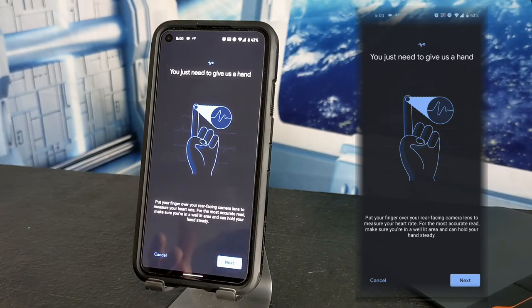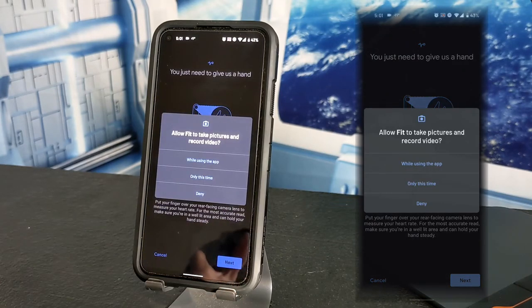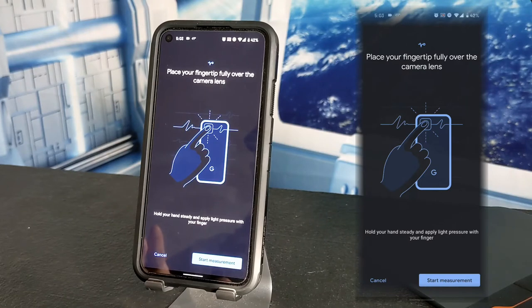Google puts on screen 'You just need to give us a hand' — literally, you're going to be using a finger from your hand to give the measurement so they can figure out your heart rate. You're actually using your rear-facing camera, not the front camera. One of the most important things to note is that you're going to need a well-lit area to get this reading. We then tap next, and a dialog box appears asking for permission for Google Fit to use your camera — we tap 'While using the app.'